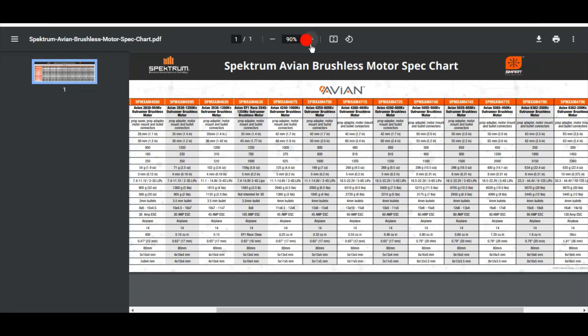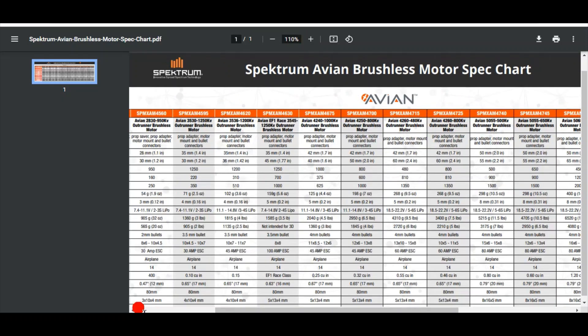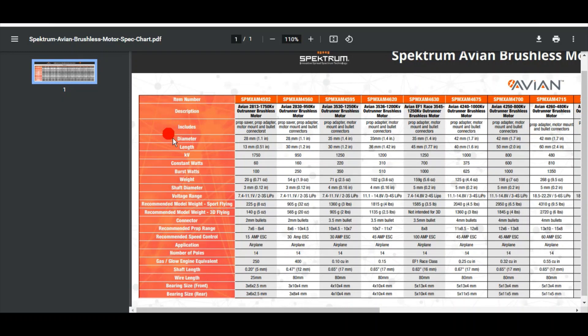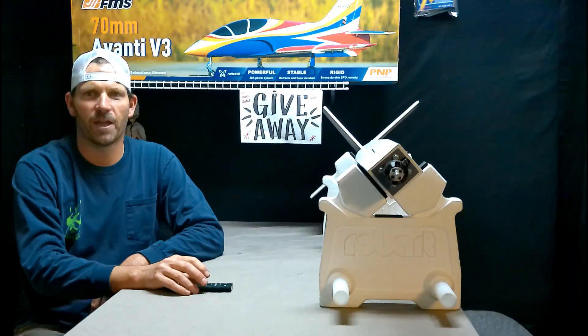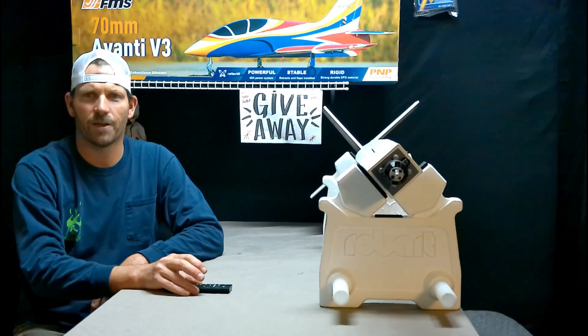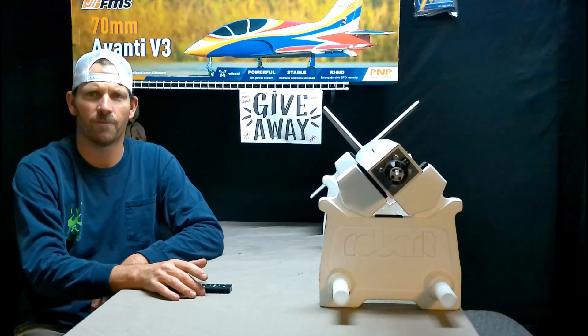I also found a brushless motor spec sheet that has all kinds of information. You can see this list — let's pick the 4260 column, same size as the motor in the Pitts. It says 9.5 pounds, 13x10 to 15x8 propeller, 60-amp ESC, 5S to 6S. There's just a ton of information here on what size motor is needed for what project, and hopefully that helps you pick a motor or at least get headed in the right direction.